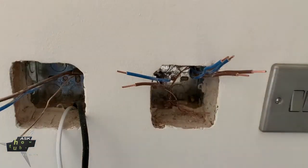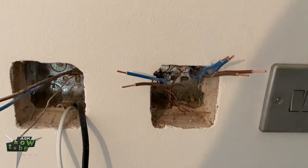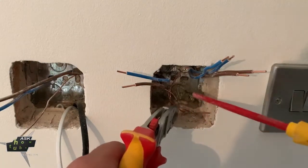First thing we want to do, because we have so many cables in here, I'm going to put the earth into the boxing.